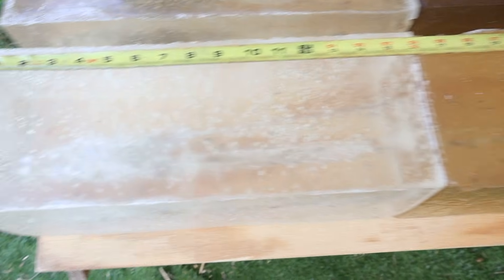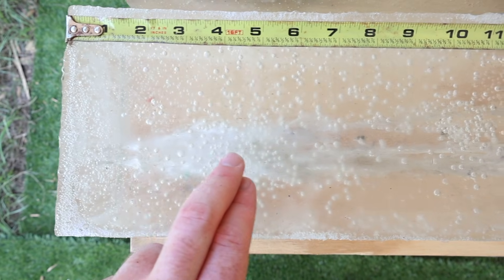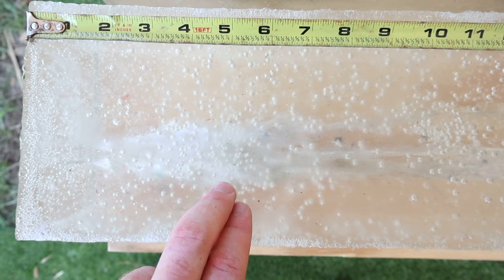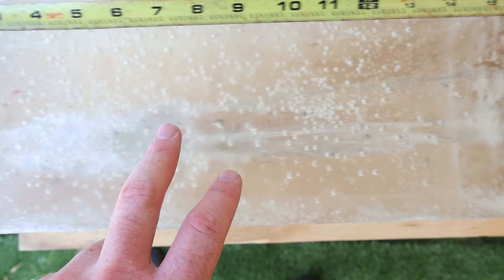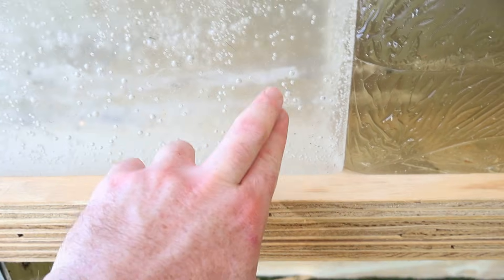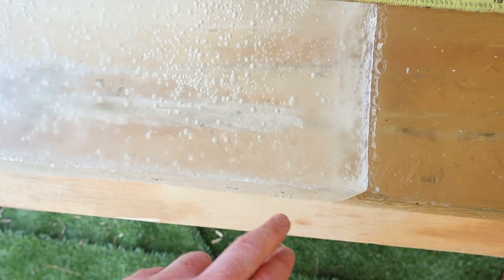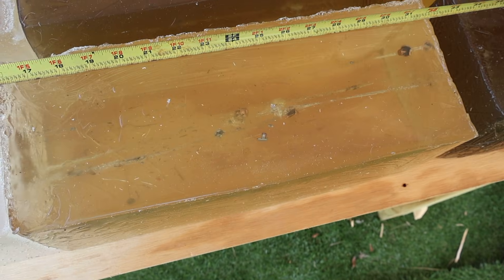Then they just keep on penetrating back. And onto the 165s — similar to the 150s, a little bit further back, their widest point is about at the five to six inch mark, and then the wound track tapers off. Here's a side view — about by right here, a little bit deeper than the others, about the 13 to 14 inch mark, and it's done. Then what's left just keeps penetrating.